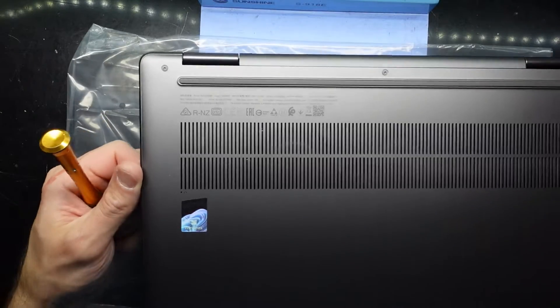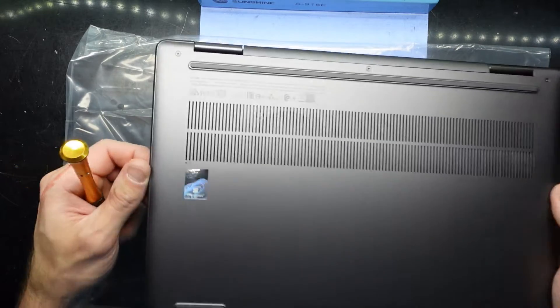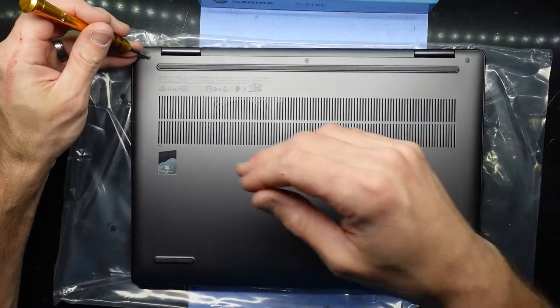G'day! In today's video I'm opening up a Lenovo Yoga 7 14 ARP8 and I'm just wanting to see what can be upgraded on this brand new model of laptop.